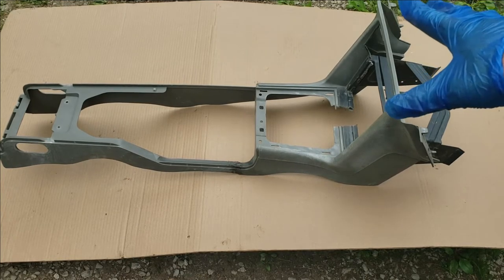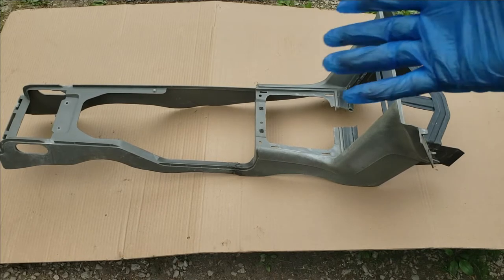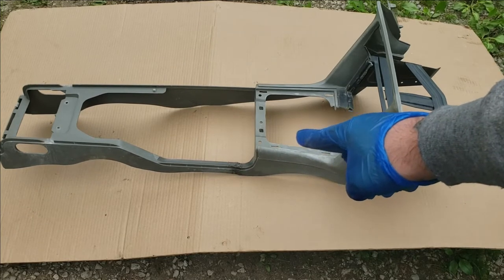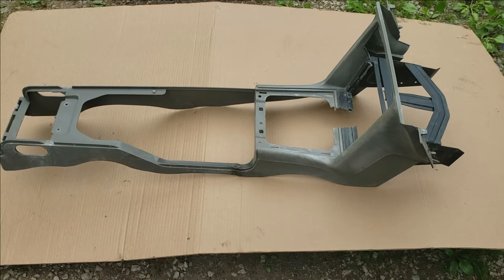I'm going to be showing you how to paint your center console, and you can do this inside your car or outside your car. We removed this center console out of a fox body because it was broken, and I made a video on repairing it. If you want to see that video, I'll link it down in the description.